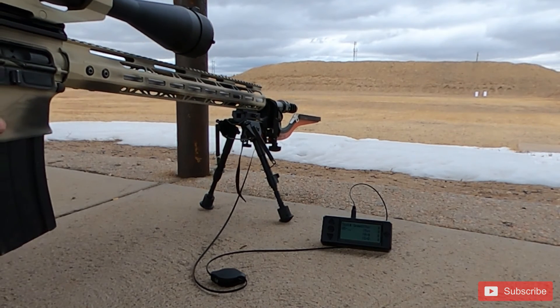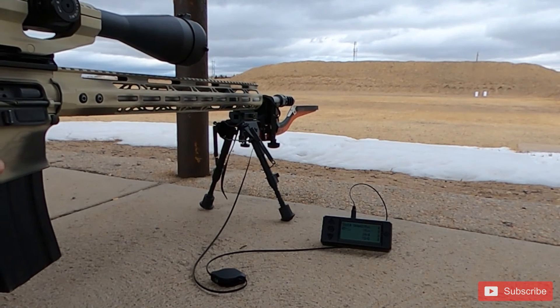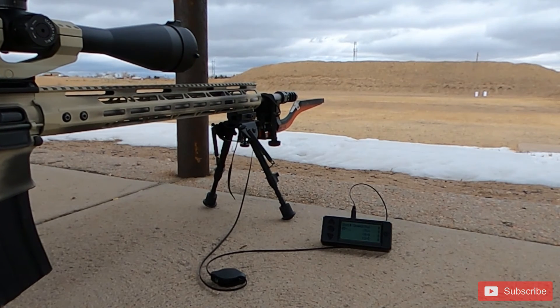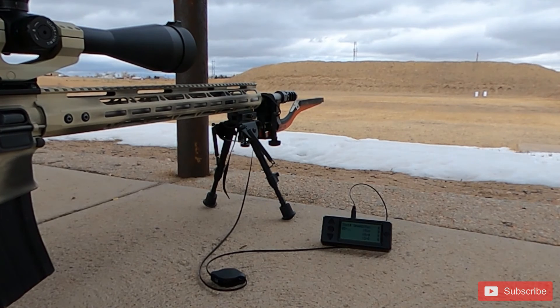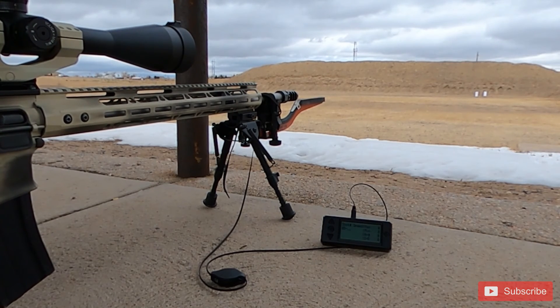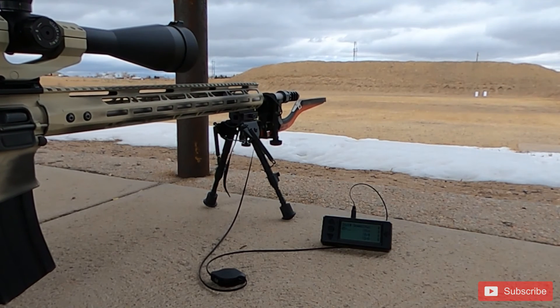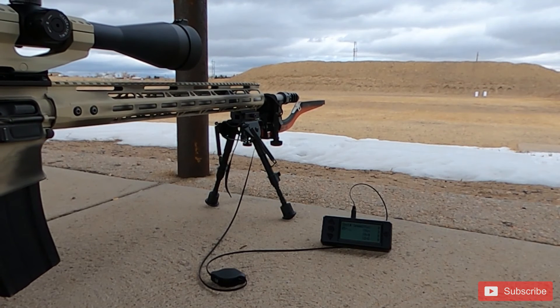I'll show a bunch of footage of the shooting session — I've condensed it down so you don't need to see all the time between shots. I set up a GoPro down on the target so you can see where each round hits. It's two different cameras so it might not line up perfectly, but you can track each impact.